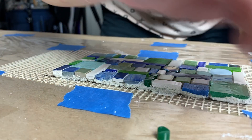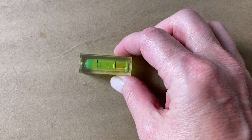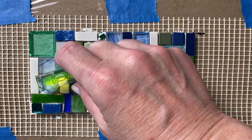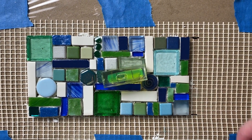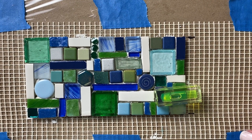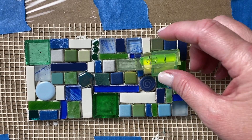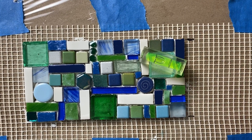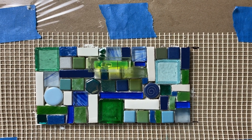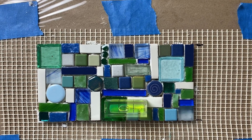You can check levels a couple of different ways. First, you can lay a small lightweight level carefully across your tiled surface, move it around to different areas, and see if things match up. If not, carefully push the offending tesserae down a little or raise it up if needed. If you have really small tesserae with a lot of adhesive under them, wait 10 or 15 minutes before measuring with a level to let them stiffen up a bit — you'll still be able to move them, so don't worry.